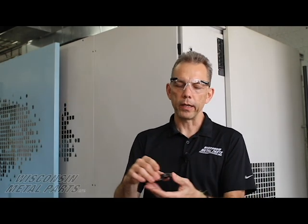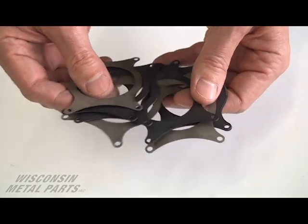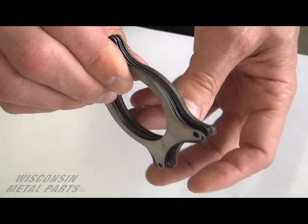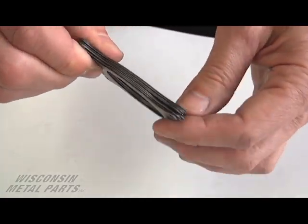Another thing we can do with wire EDM for prototyping is take a stack of parts. In this case we've got 15,000th thick material cut out of blue spring steel — we can buy material from our vendor in spring steel, stack them up like a sandwich plate, and then wire through all of those parts at once, cutting out a whole array of parts. We can do different thicknesses — pretty much any material that's electrically conductive we can cut, including aluminum, steel, tungsten carbide, and titanium.